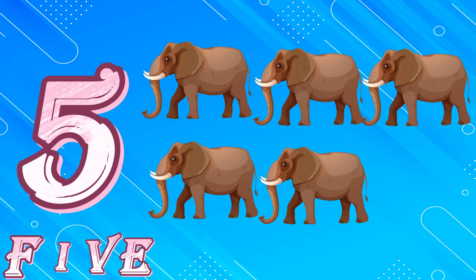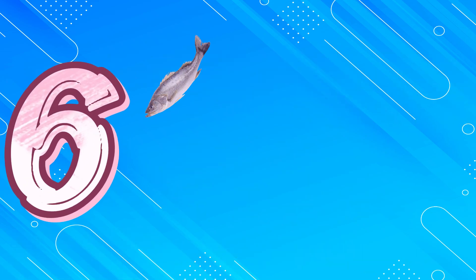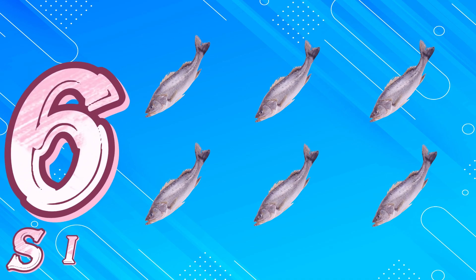5. E for Elephant. 6, 1, 2, 3, 4, 5, 6. S, I, X. 6.